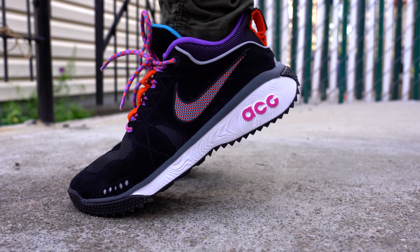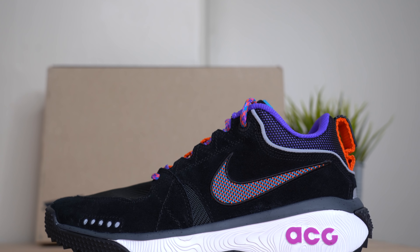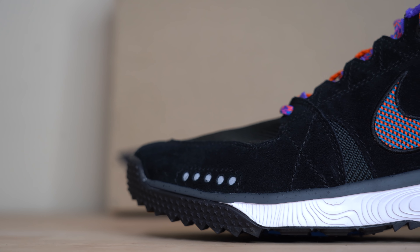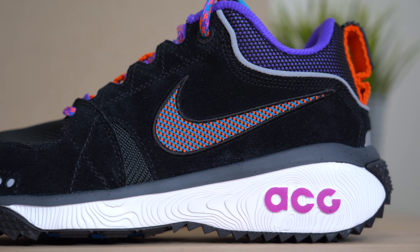You've also got the insole in bright orange with the ACG logo printed in black on the heel. As for fit, the ACG Dog Mountain does seem to fit true to size, and honestly it fits very, very well — other than the actual warmth of the upper, I had no complaints with the fit whatsoever. Continuing back on the shoe, you find another black suede panel that wraps all the way around to the other side, and in the center of that suede panel you've got a very vibrant blue, orange, and black Nike swoosh.